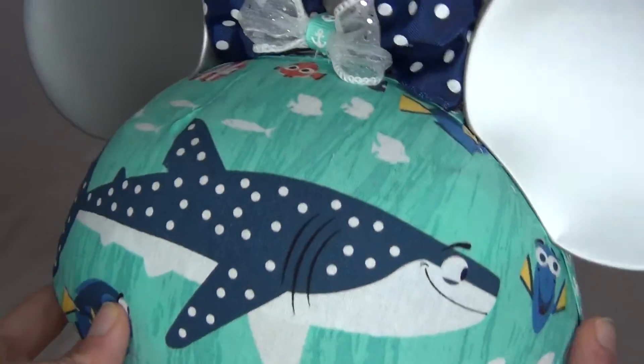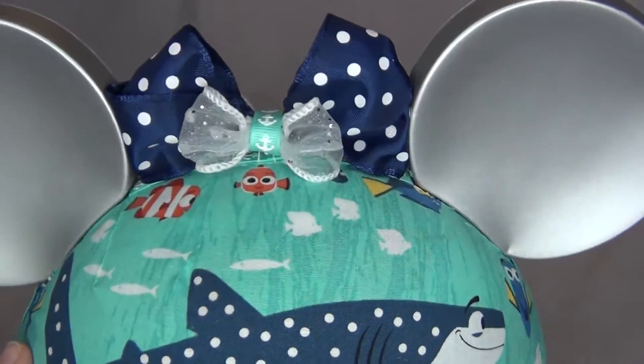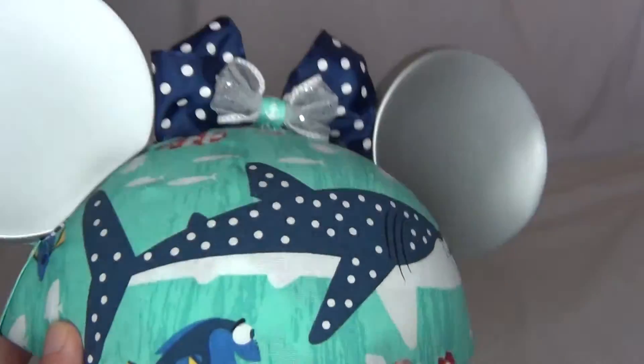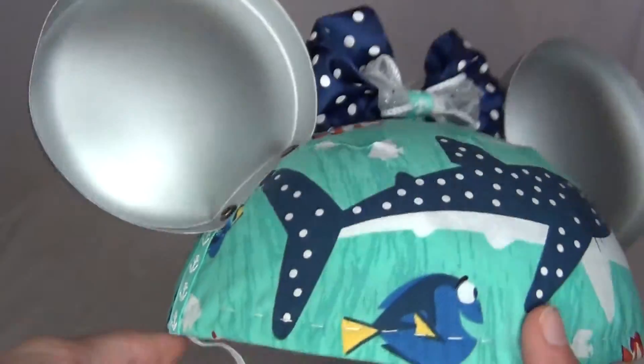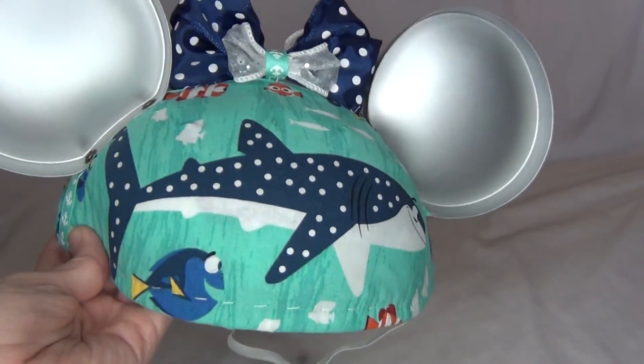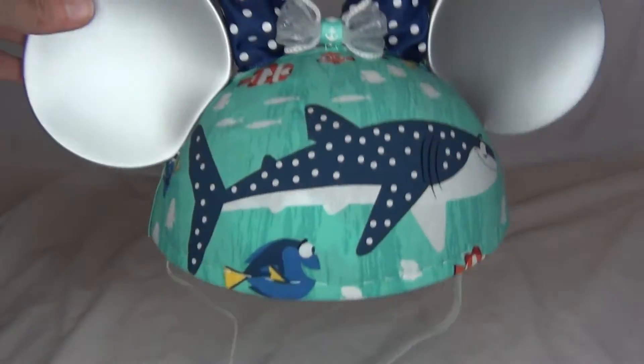I sewed this onto the hat and also glued it in some areas. Basically this was all hand sewing and gluing. I did that on both sides — the front and the back of the hat are actually nearly identical.